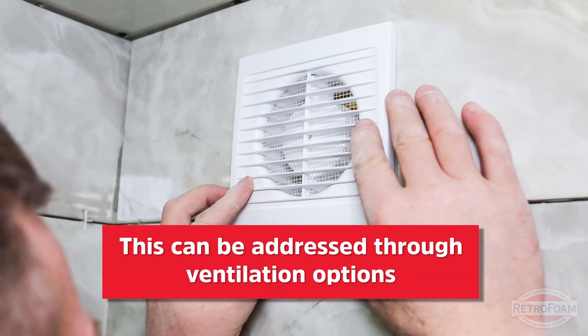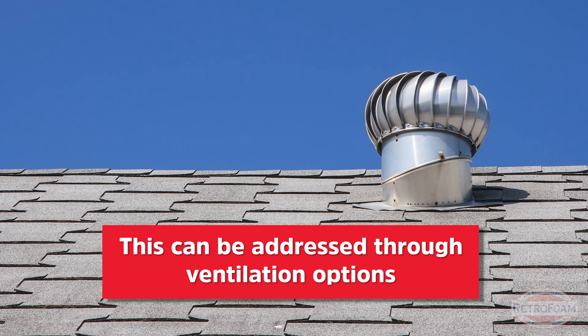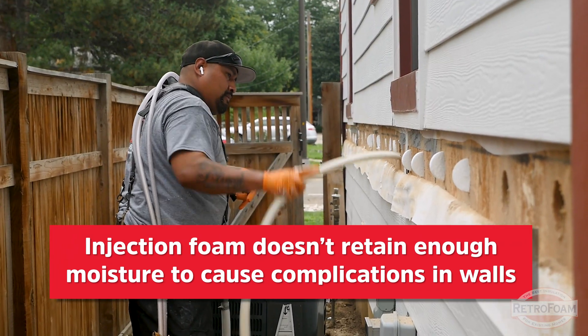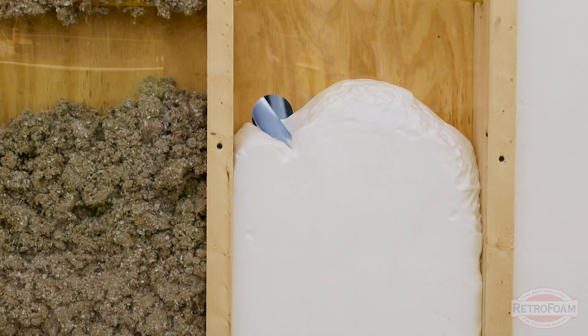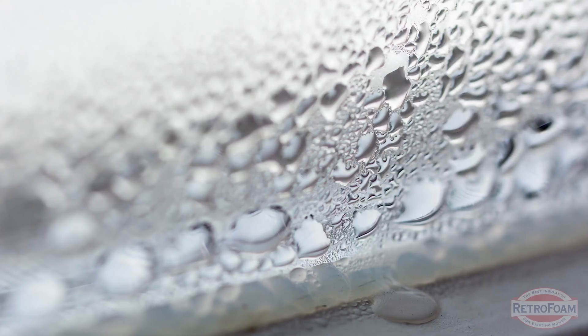When it comes to moisture issues, this is the other very likely scenario. The good thing is it's relatively easy to fix with some ventilation — there are inexpensive options. When it comes to moisture in your walls, the reality is RetroFoam really doesn't retain enough moisture in itself to cause a lot of complications. It's not something you should inherently be worried about, though it is a good question to ask and go over with your contractor. If you're worried about moisture, there are a few things to check beforehand to avoid any issues.